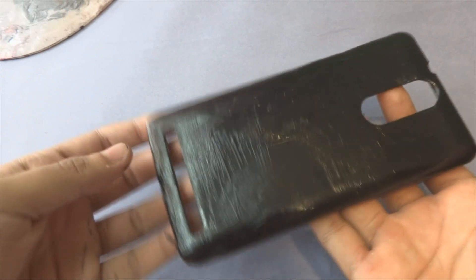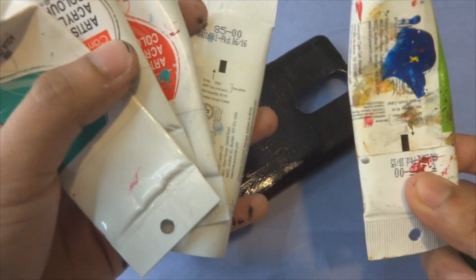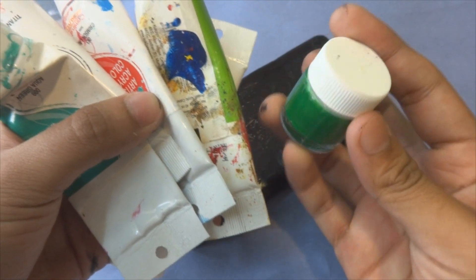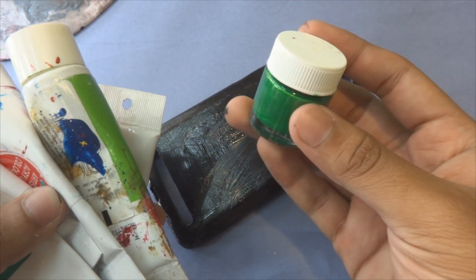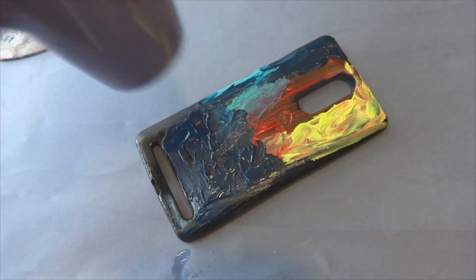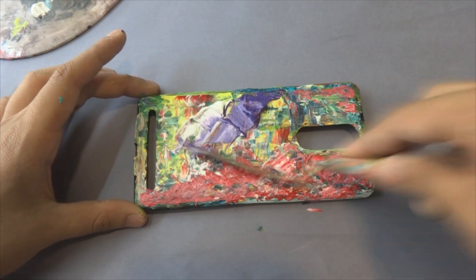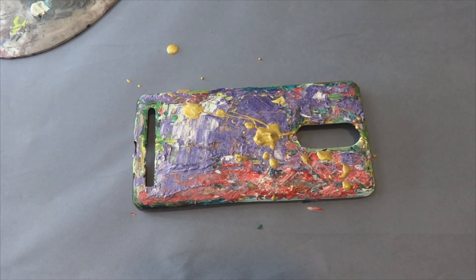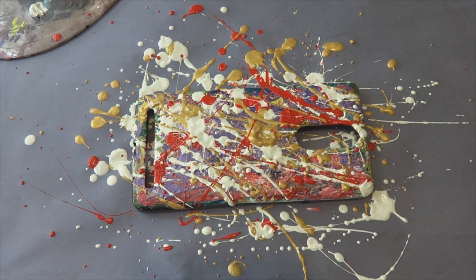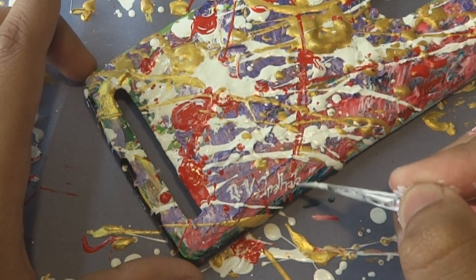After base coating the whole case in black, we are going to start painting on it. I'll be using acrylic colors — one tube is around 80 to 85 rupees. But if you are painting on a budget, you can use colors by Pedalite, which will cost you around 20 to 25 rupees. So you can use those if you're on a budget.